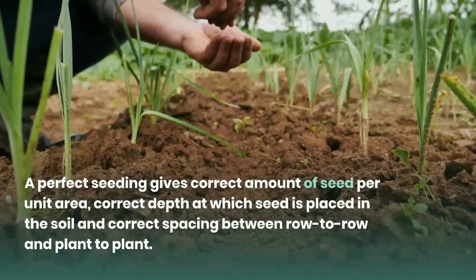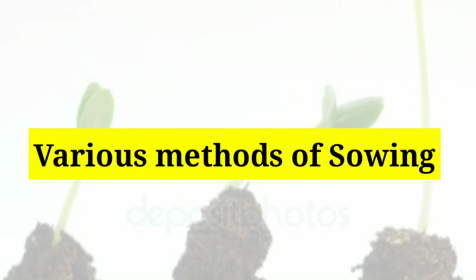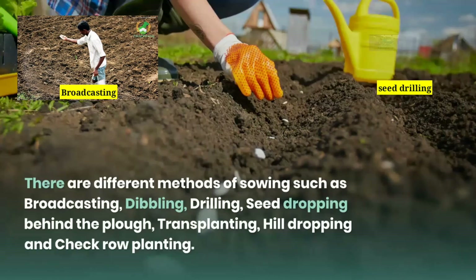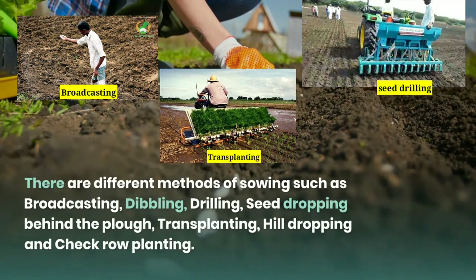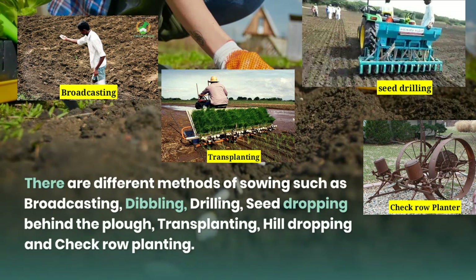Today in this video we are going to discuss various methods of sowing. There are different methods of sowing such as broadcasting, dibbling, drilling, seed dropping behind the plow, transplanting, hill dropping, and check row planting. We are going to discuss them one by one.